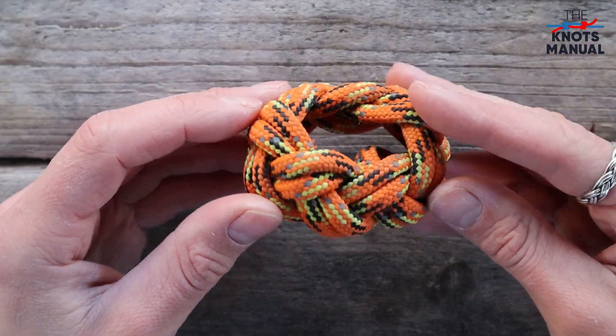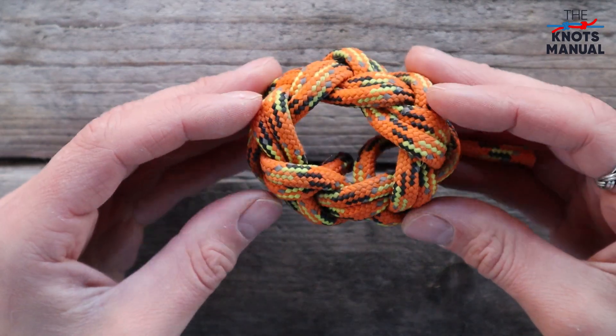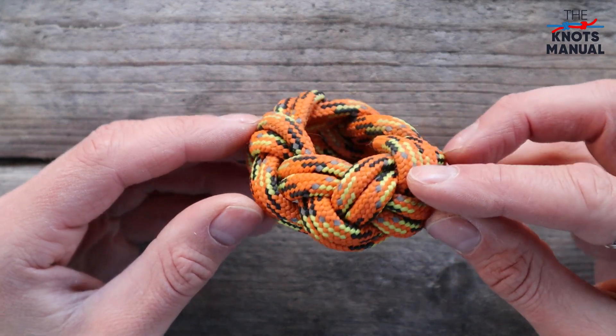It's a neat little decorative knot that you can tie around poles, around scarves and in other similar situations. To learn other useful knots, subscribe to our channel. Thanks for watching and I'll see you next time.